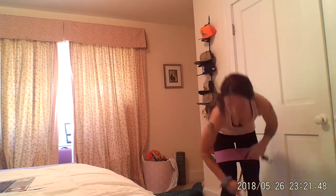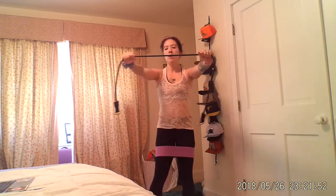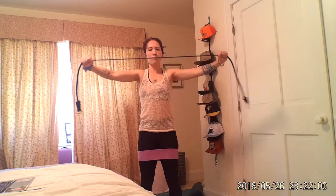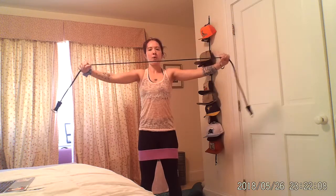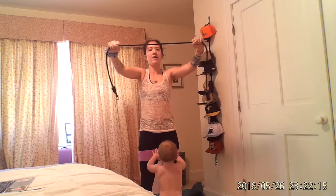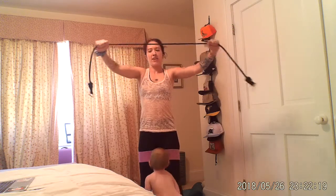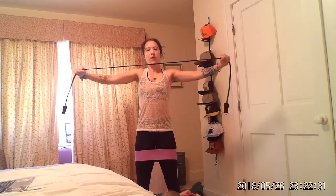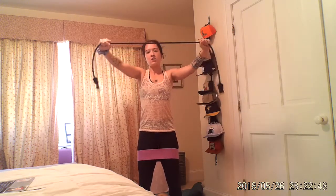Leave that one band where it is. Grab another band. You're gonna be doing band pulls right in front of you — pull it open and let it go back. Now, with these pulls I'm keeping constant tension on this band. Even as I come back into the center, I'm not letting the band go completely flat — I want that tension. If you're using a band instead of weights, that doesn't mean it's gonna be easier; it means you need to rely on yourself to keep that tension, to not give up. Three, two, one.